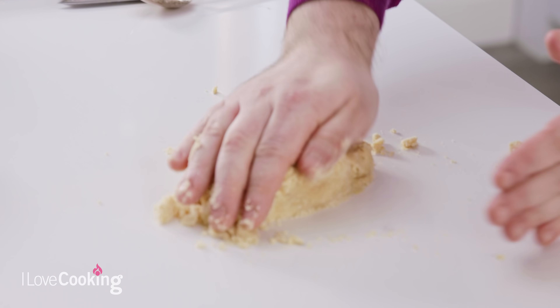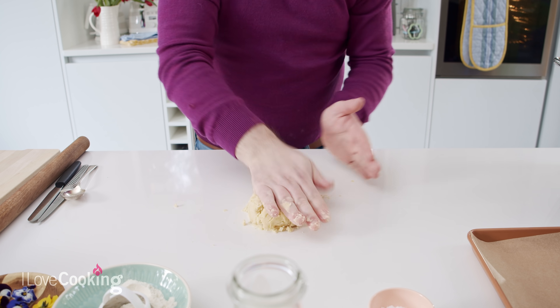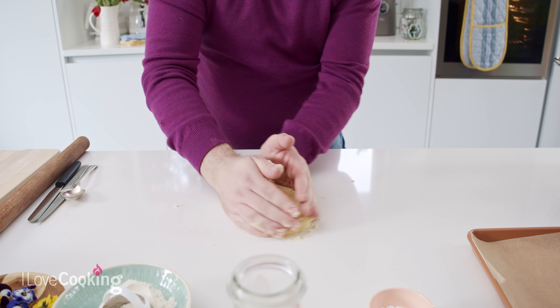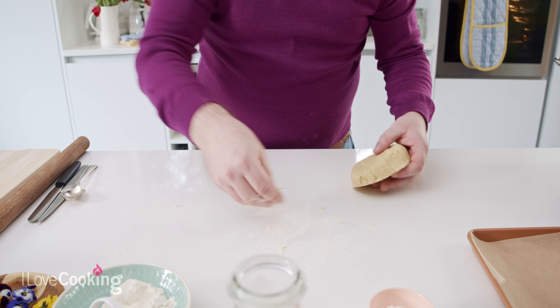Just press it together. The less working you do with this pastry, the better. As you can see, it is forming a dough. When you get it to this stage, we're going to add a little bit of flour to the table and we're going to roll this out.